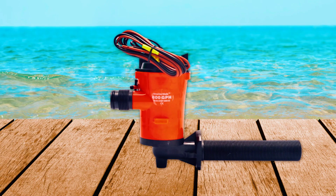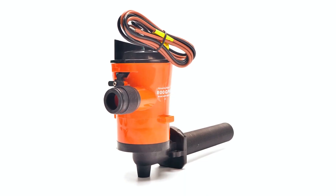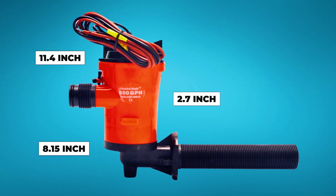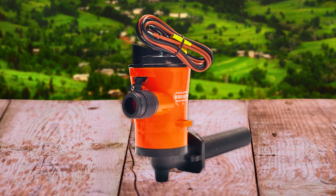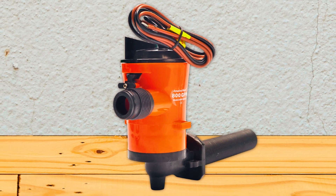Amarine Made Livewell Pump. The Amarine Made Livewell Pump is a reliable 12-volt 800 GPH solution for boat livewells and bait tanks. With a compact design measuring 8.15 inches in length, 2.7 inches in width, and 11.4 inches in height, it ensures easy installation even in confined spaces. The submersible cartridge pump features anti-airlock fins for consistent water flow, and its removable cartridge simplifies cleaning.